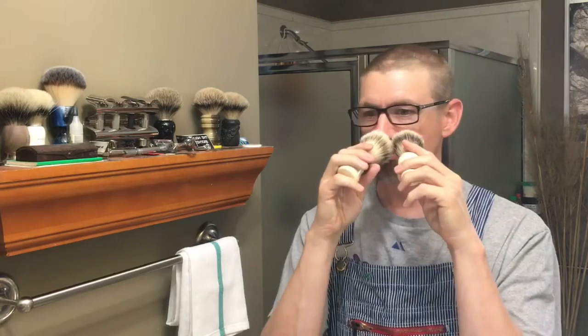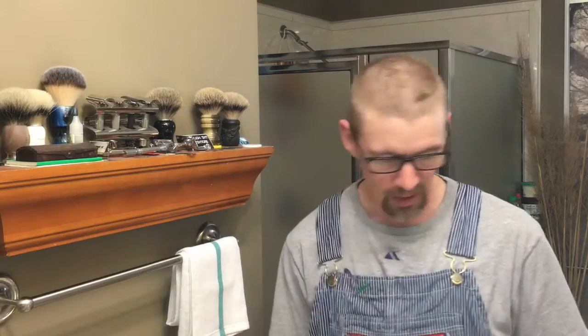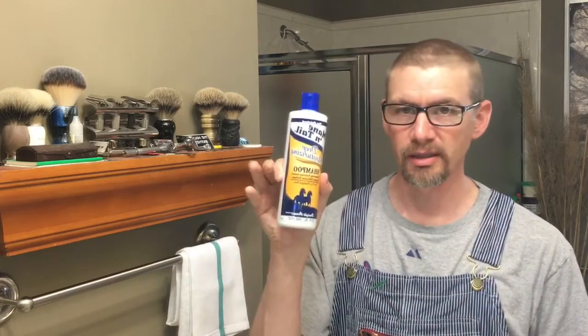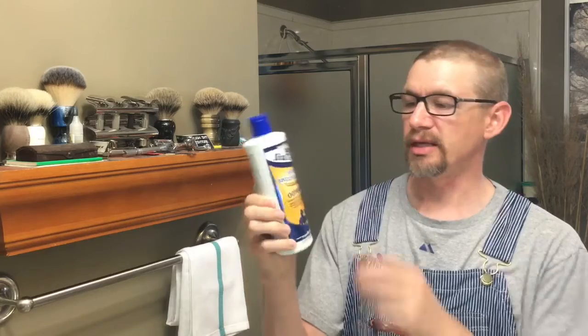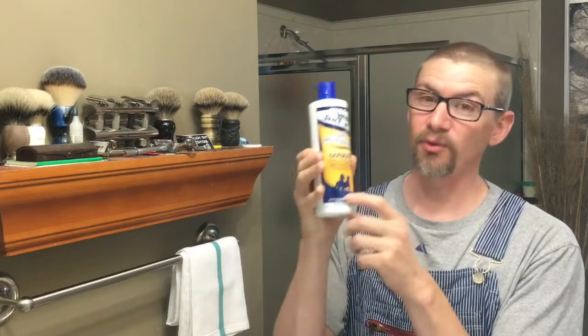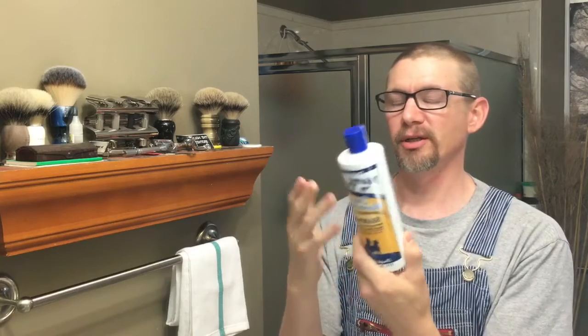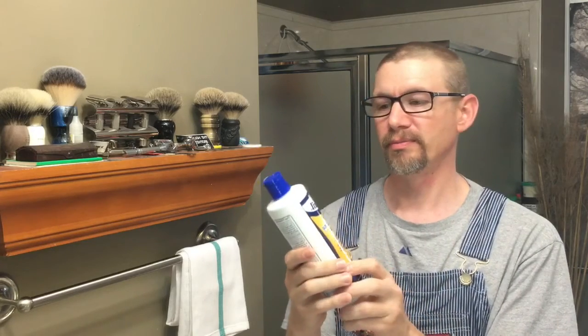They both smell like brushes, they don't stink. What I usually do after I shave with a brush is I wring it out, wipe it off on a towel, take a comb and brush through it, and then hang it up. Every once in a while I'll use this — it's Mane and Tail deep moisturizing shampoo, actually made for horses.